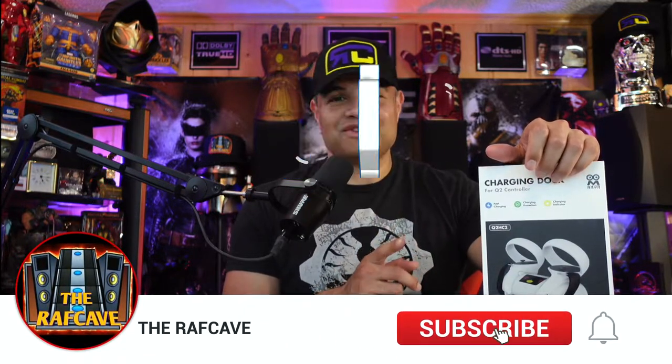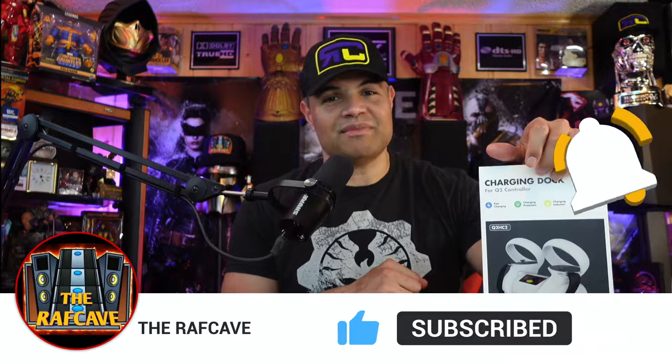This also includes batteries that go into your controller, so you don't have to worry about swapping batteries anymore. It's got a magnetic locking system — you place the controllers on the dock, the LED screen lets you know when they're charged and you're ready to go. Make sure you hit that like button and subscribe!